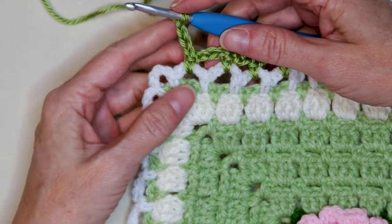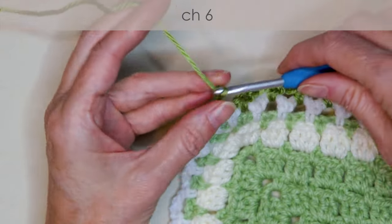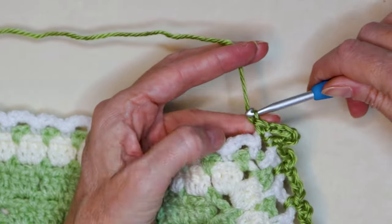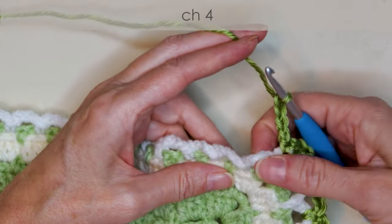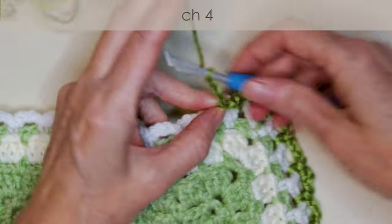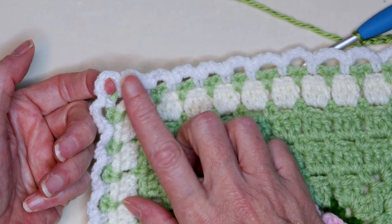When we get to the corner, I've done my chain four after my single crochet into that last loop. So into the corner, we're going to do one single crochet and chain six — one, two, three, four, five, and six. Now into that same corner space, do one single crochet just to finish off that corner. That's our new corner. Chain four — one, two, three, and four. Into the space, one single crochet. Single crochet and chain four into each loop along the side. Corners are single crochet, chain six, and single crochet.